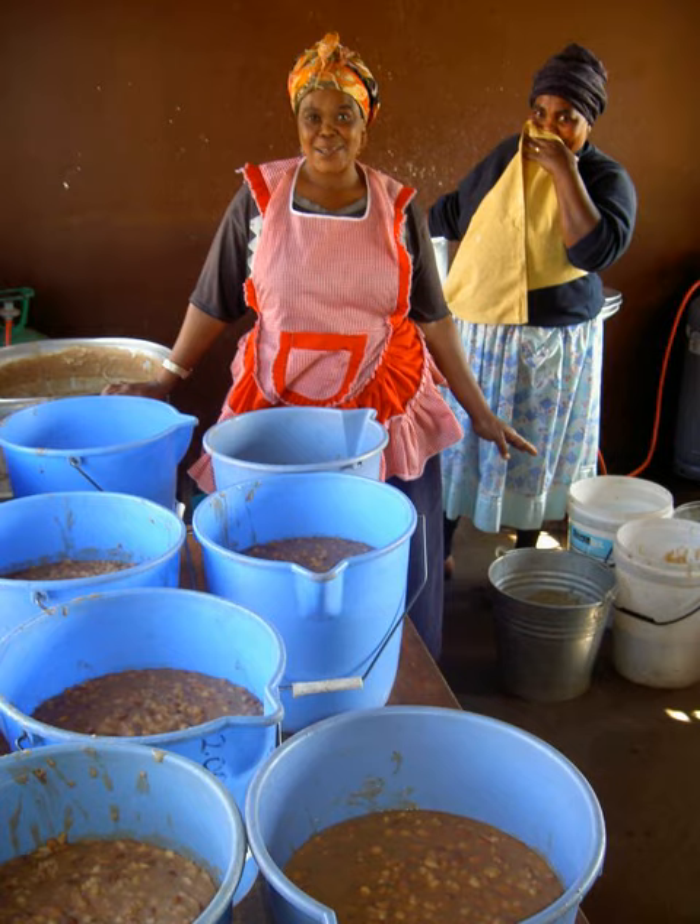It is used in the Xhosa variant of umngqusho and sometimes eaten with chakalaka. It can also be served with beef, lamb, poultry, and in stuffings.